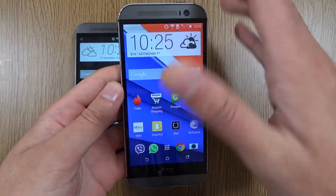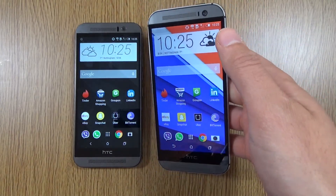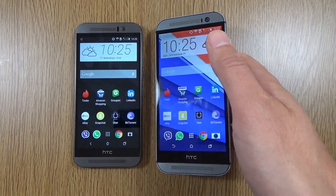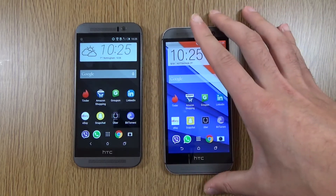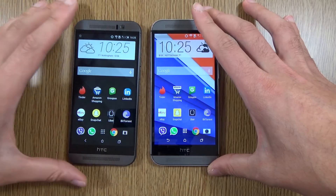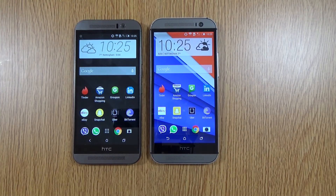The M8 is obviously going to get quite cheap now, because it's a year old. You could even consider the M8S, which is a watered-down version of the M8 but is going to come out quite cheap. Just a quick video comparing the HTC One M9 versus the M8 — I hope you found it informative. I'll definitely do some other videos comparing the speed of the M9, so look out for that, and I'll see you next time. Cheers!